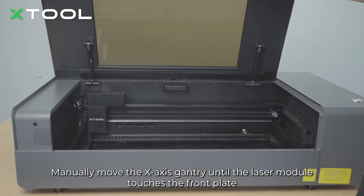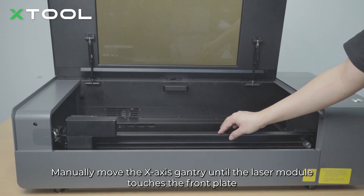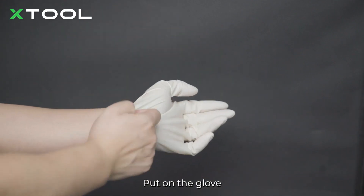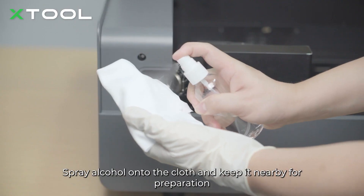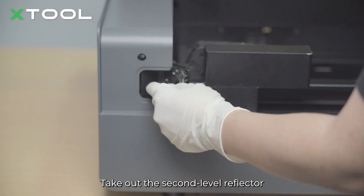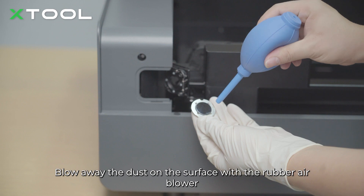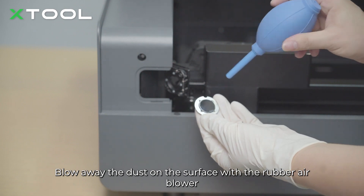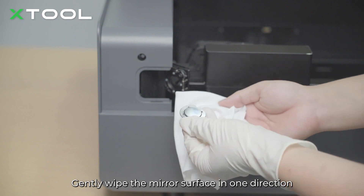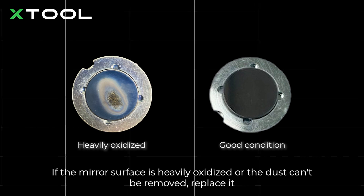Open the lid. Manually move the x-axis gantry until the laser module touches the front plate. Remove the plate on the left. Put on the glove. Spray alcohol onto the cloth and keep it nearby for preparation. Take out the second level reflector. Blow away the dust on the surface with the rubber air blower. Gently wipe the mirror surface in one direction. If the mirror surface is heavily oxidized or the dust can't be removed, replace it.